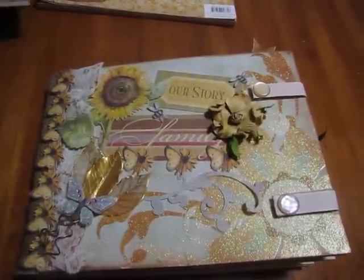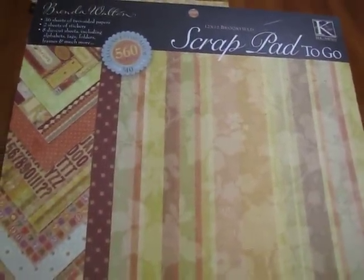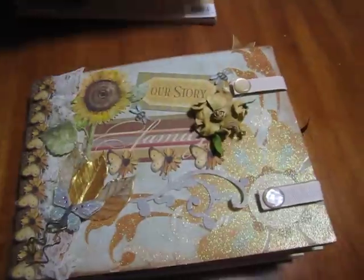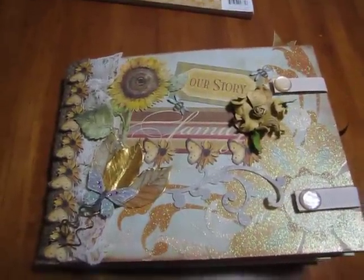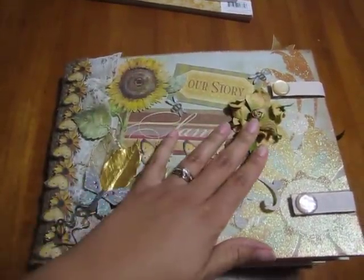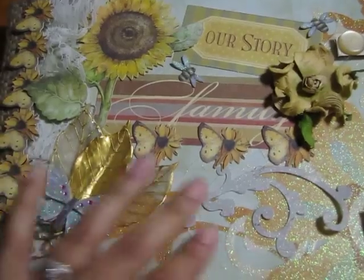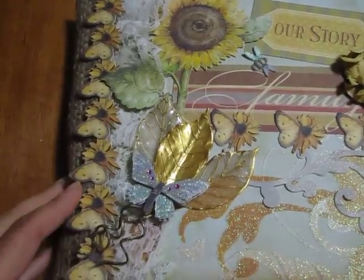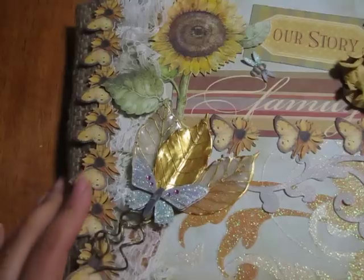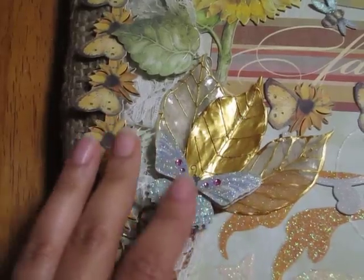I also used Kay and Company's Brenda Walton stack. From the beginning of the book you can see there are some Prima flowers here, some Prima leaves right there, a little swirl right there. The border came from Kay and Company — look closely — and then the butterfly also came from Kay and Company.